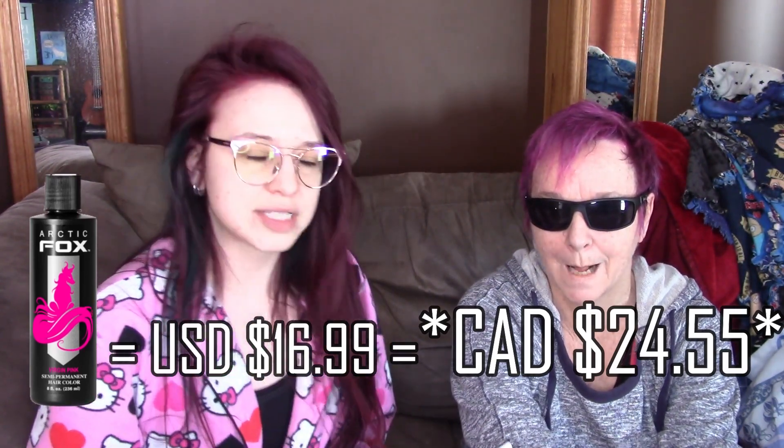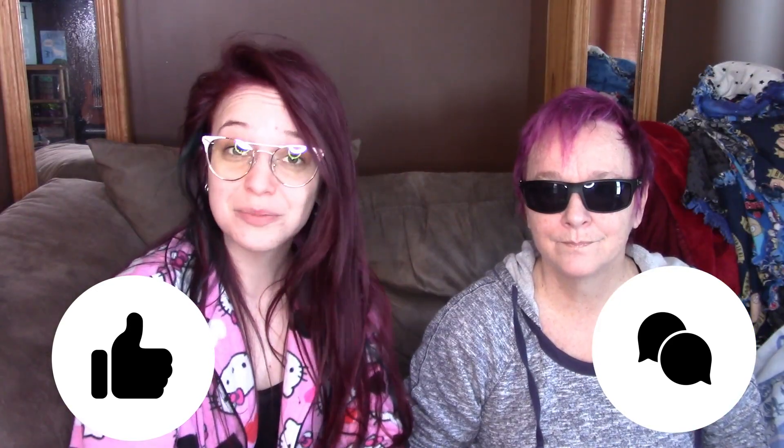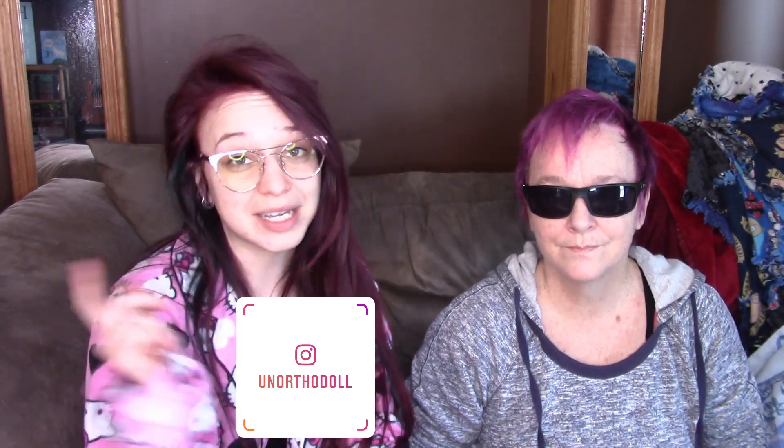If you order online you'll obviously pay shipping — it will be different depending on where you are and how much you buy. But shipping from Florida all the way to Ontario, Canada, I've never paid more than $15 in shipping and I've never had to pay customs. Thank you so much for watching and sticking around to the end of the video. If you enjoyed yourself, please let us know. You can follow me on Instagram at anorthodoll, subscribe to this channel by clicking here, or watch another video by clicking over here.